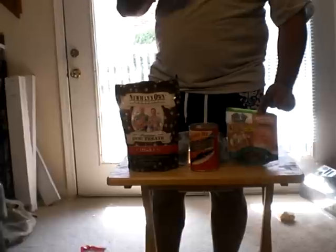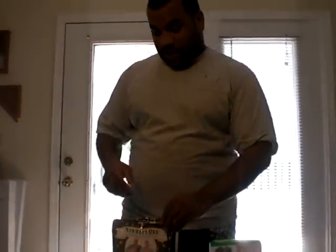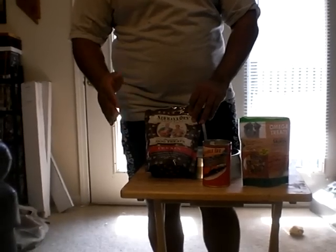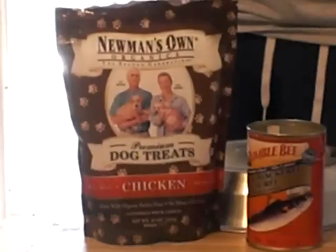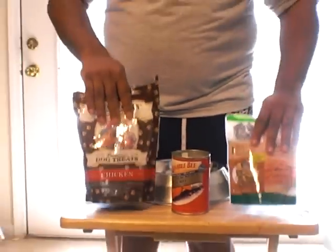The Omega treats are also low in fat and calories. They come in salmon, duck, and turkey, and are just dehydrated. You also have more traditional dog treats, but these have organic flour and no wheat and no corn — those are things you really want to stay away from because they have no nutritional value and are just fillers.